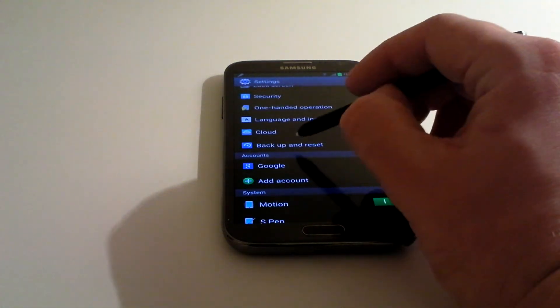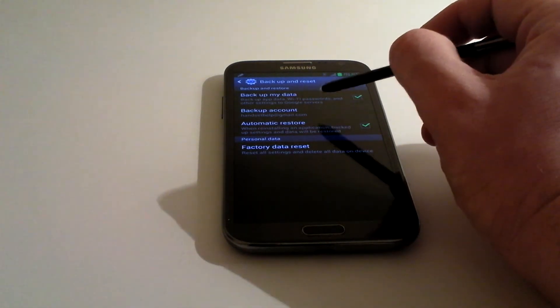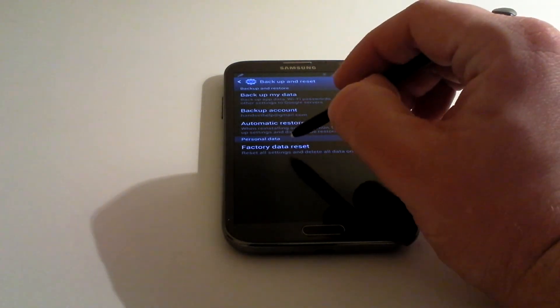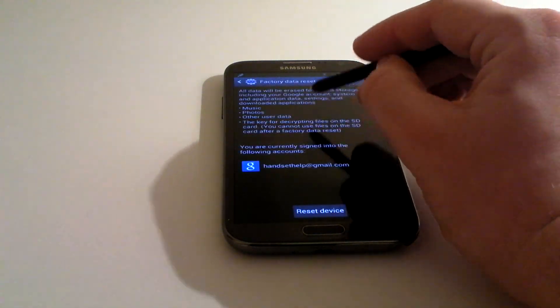About halfway down you'll find Backup and Reset. It'll ask you if you want to back up your data, but right at the bottom you've got Factory Data Reset. So we're going to click on that.